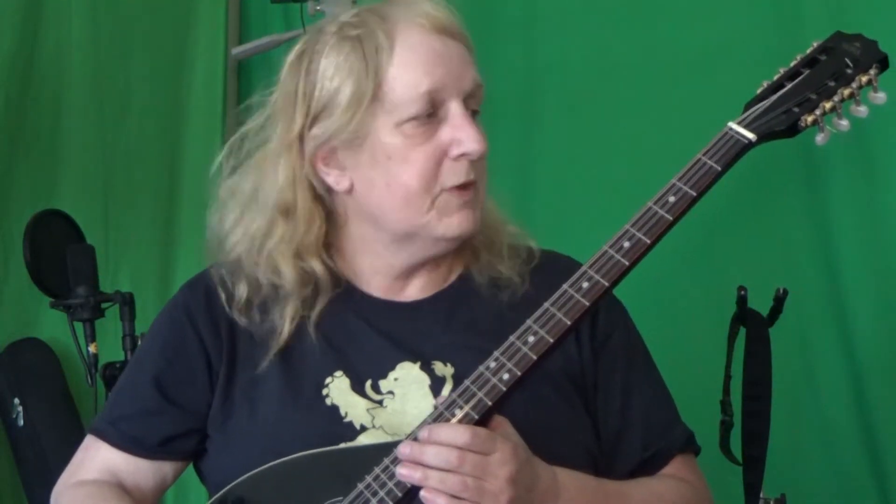Did have quite an issue with buzzing with this particular instrument when I got it. The strings were noodle gauge — they were very light — so I tried popping them up a little bit and then quite a bit more, all except for the high one. I still got a little bit of buzz in the high E.